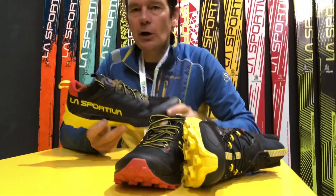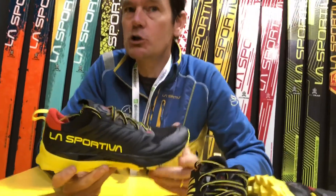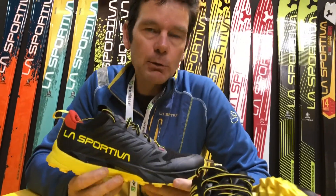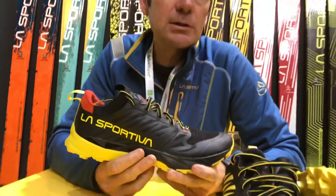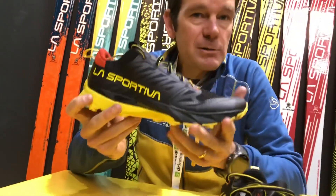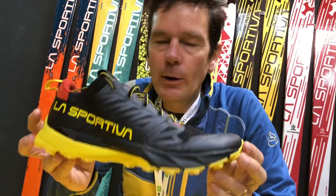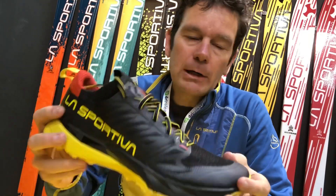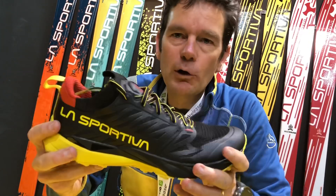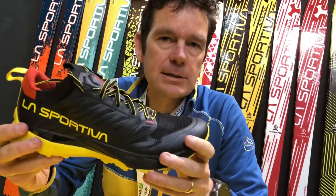Exactly. So for spring/summer we had two new shoes actually — there was the Bushido as well, which people have known and become fans of. We made an update, and we presented a new shoe for spring/summer called the Captiva. This is a shoe which is really designed and really good for short to middle distance trail, mountain running, and sky running.